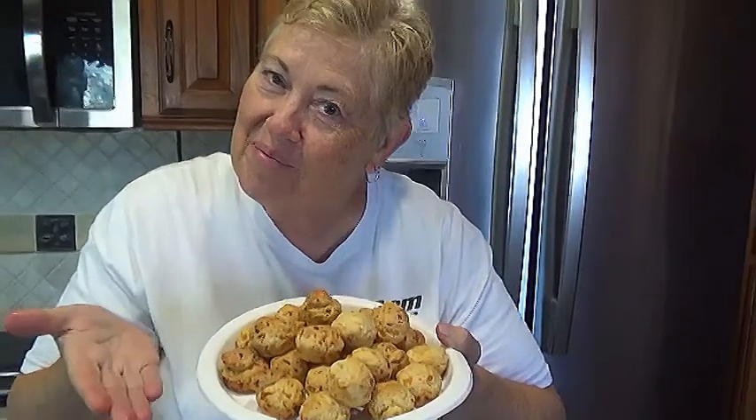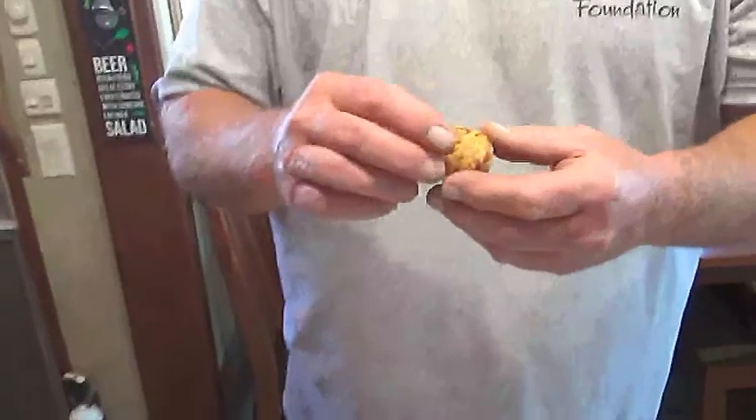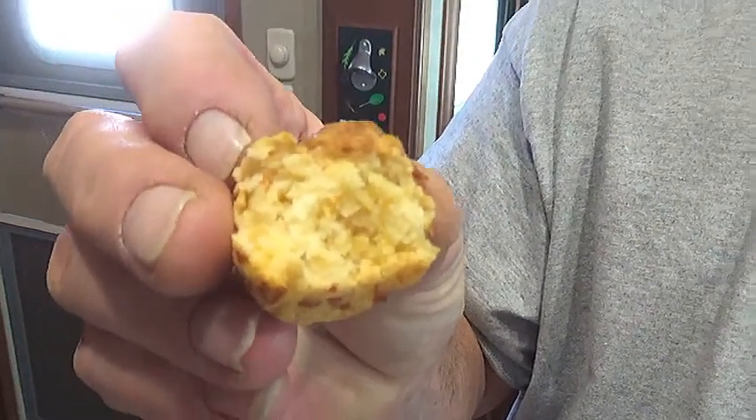Want to try one Dave? Sure, go for it. Oh, those are tasty! You like them? See — the inside, is it nice and soft? It is. Here, you taste too. Since this is a new recipe I gotta try it too. Soft — that seasoning is good in there. It doesn't have that flowery doughy taste. These are good, guys!